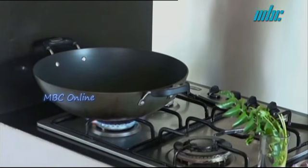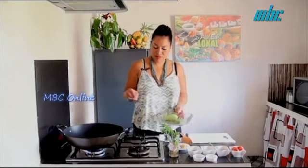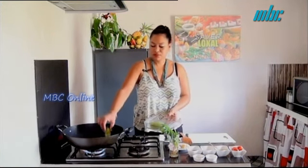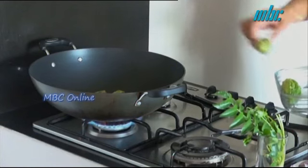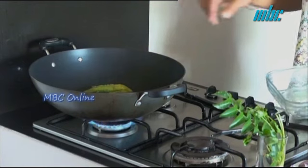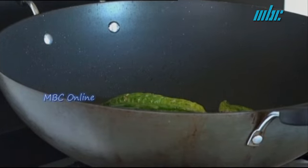Now that the oil is hot, we pour in the free-fried morgos. From time to time we verify and turn it so that it will be fried everywhere.